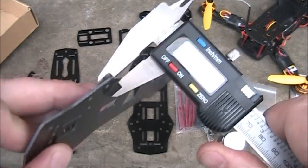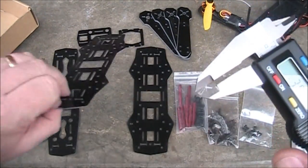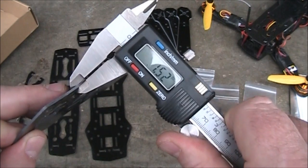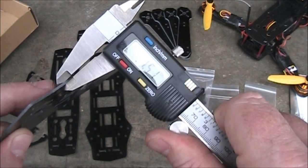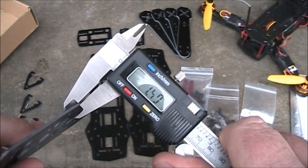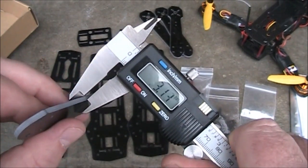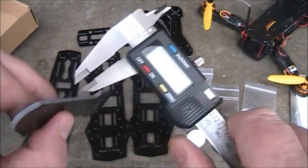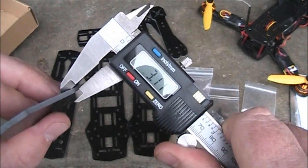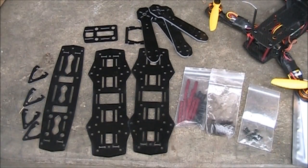I'll go ahead and start measuring how thick some of these plates are. This base plate here is about 1.5mm. The other base plate feels a little thicker — about 1.51 to 1.52mm. The top plate is 1.5mm thick. The arms are coming in at about 3.14mm — let me check another one: 3.11 to 3.12mm, so pretty consistent.